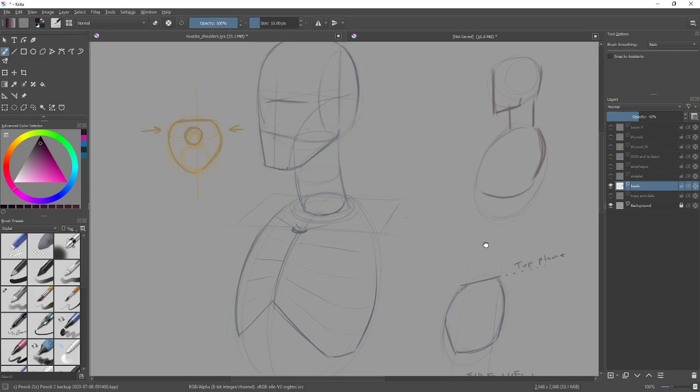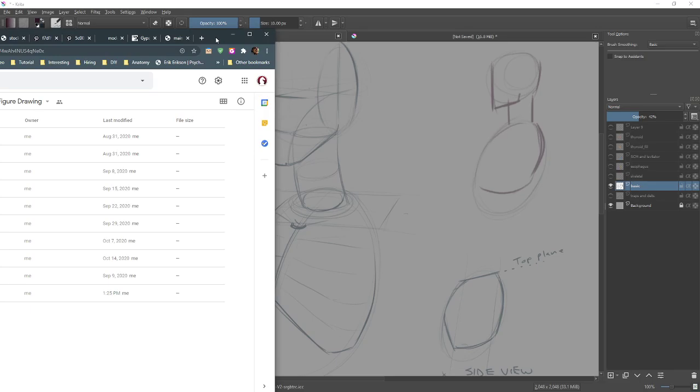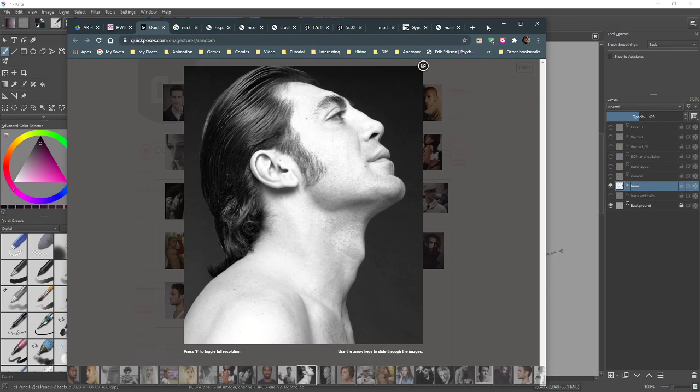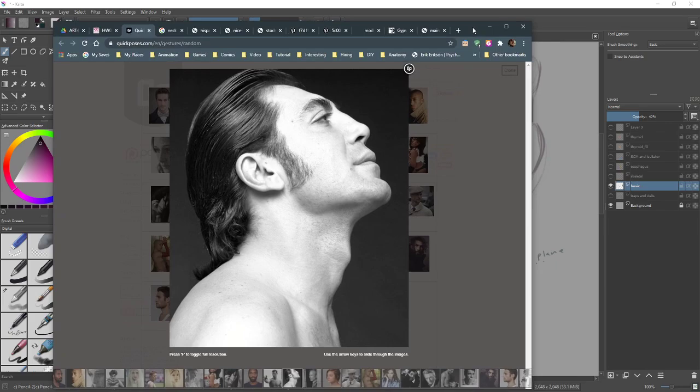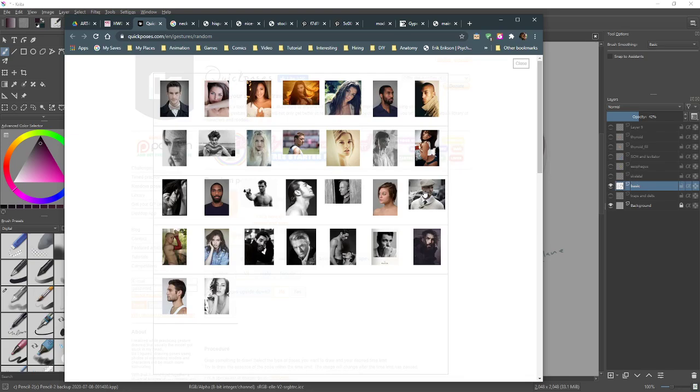Any questions? Let me go find some poses. I loaded up quick poses but it was very hit or miss finding proper neck poses. We can see this one — that's Benicio Del Toro. I'll grab that one because it's a good example. This guy was also good because you can see the suprasternal notch really well as well as the sternocleidomastoid.